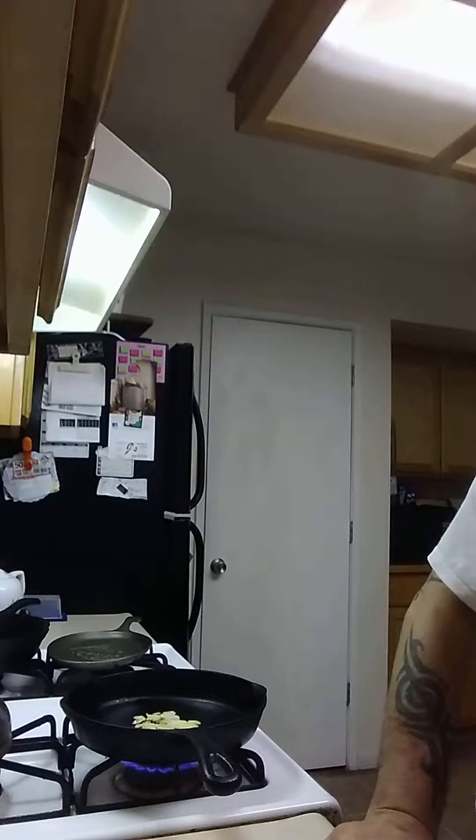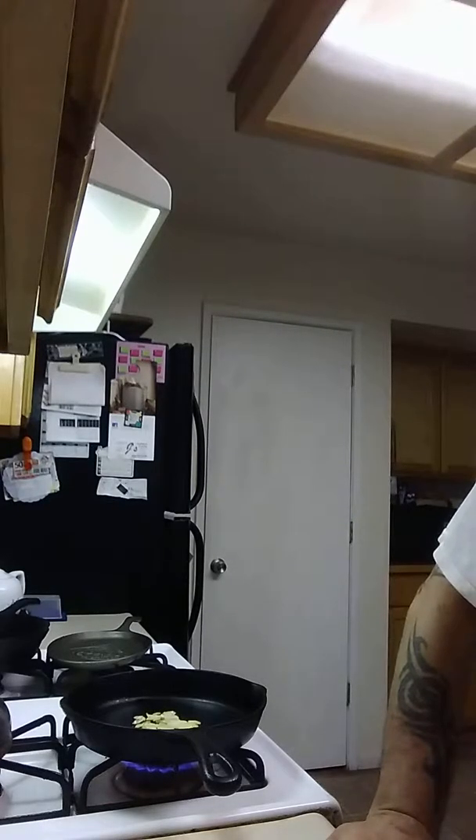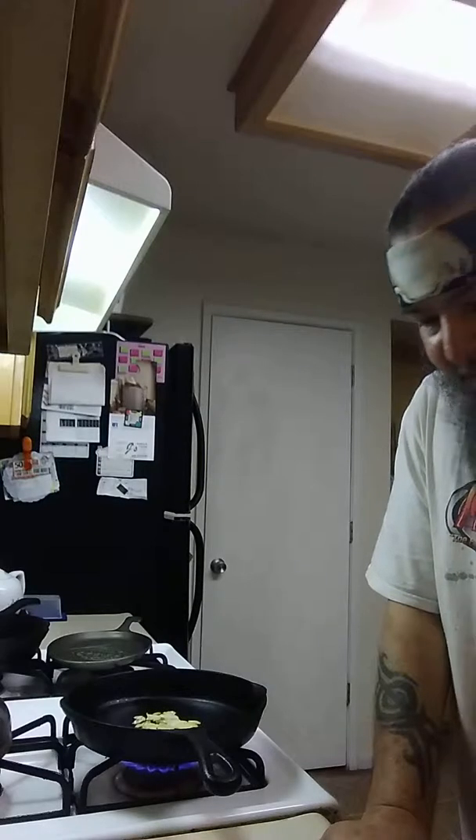So we'll do the burger — onions, then the burger, and then we'll do the loose meat with the cheese. Burn it, flip, put the cheese on. And then we'll build, toast the buns, and I think we'll rock from there.